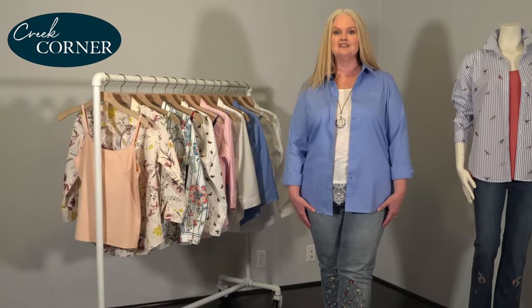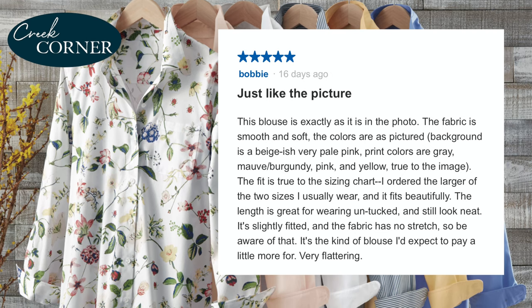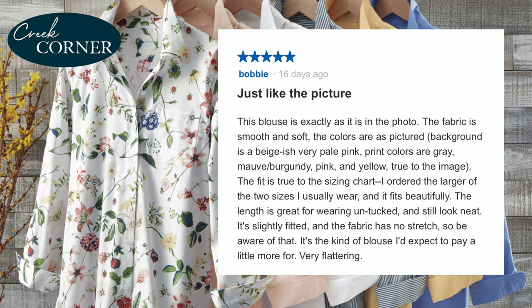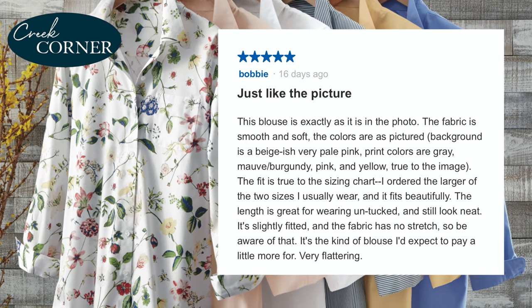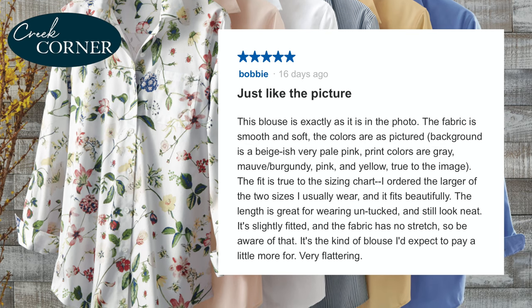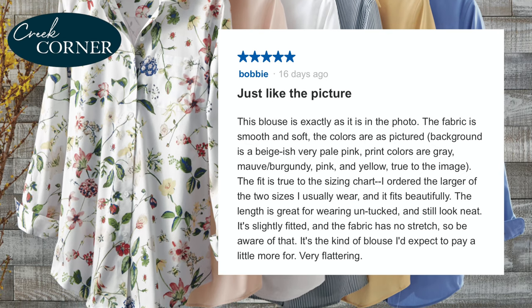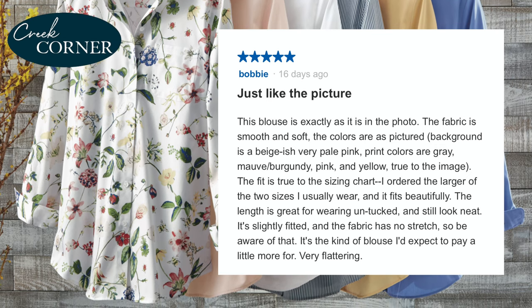I'd love to share one of our customer reviews with you. Bobby gave the shirt a five-star review, headlining it 'Just like the picture.' She wrote: 'This blouse is exactly as it is in the photo. The fabric is smooth and soft, the colors are as pictured, the fit is true to the sizing chart. I ordered the larger of the two sizes I usually wear and it fits beautifully. The length is great for wearing untucked and still looking neat. It's slightly fitted and the fabric has no stretch, so be aware of that. It's the kind of blouse I'd expect to pay a little more for — very flattering.' We couldn't agree more, Bobby — thanks for the review!